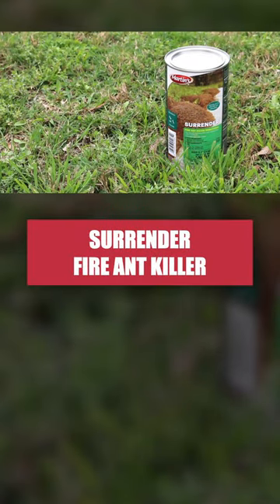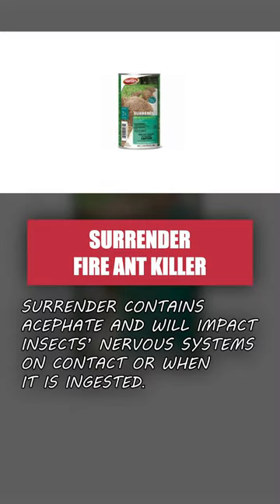Use Surrender Fire Ant Killer to eliminate entire ant colonies within 48 hours. This product contains acephate, an ingredient that impacts insects' nervous systems when they come into contact with or ingest it.